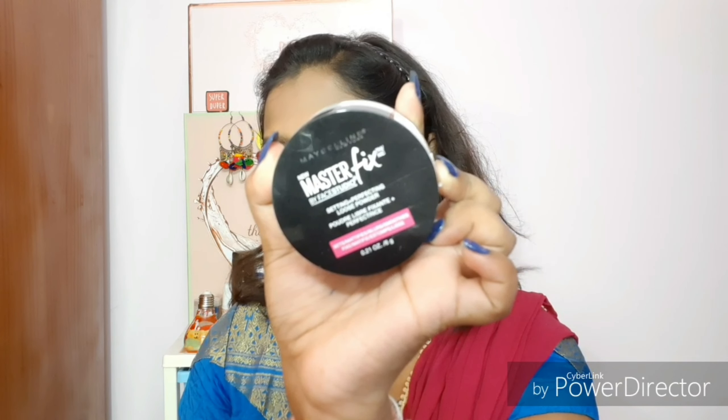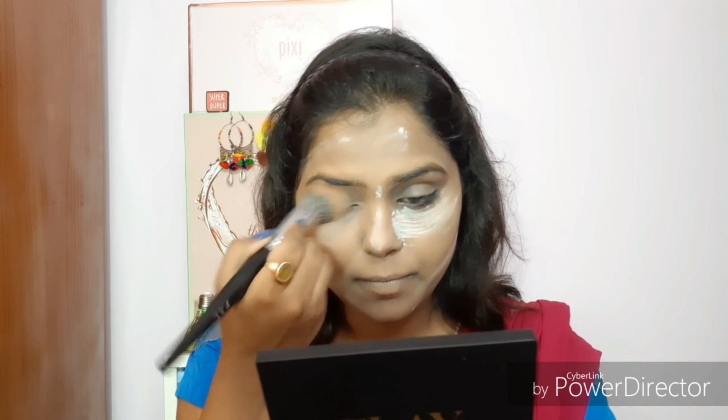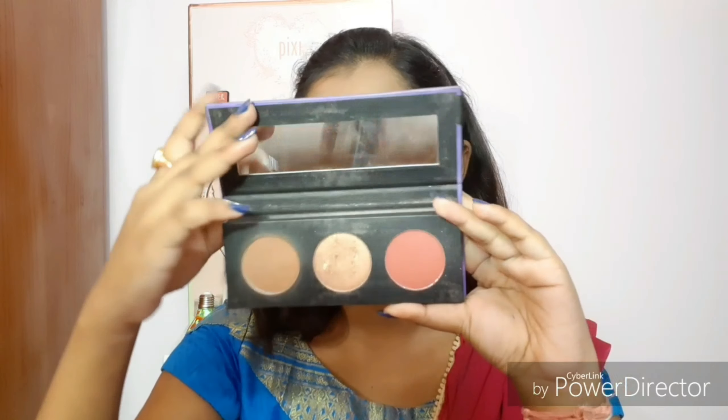Now it's time to set everything in place with the Maybelline Master Fix Face Studio Loose Finishing Powder. This white powder gives an airbrush finish without adding any color. I'm baking my face and correcting my jawline, then after one minute dusting it all off. I've done a full review of this powder — click the 'i' button to check it out.